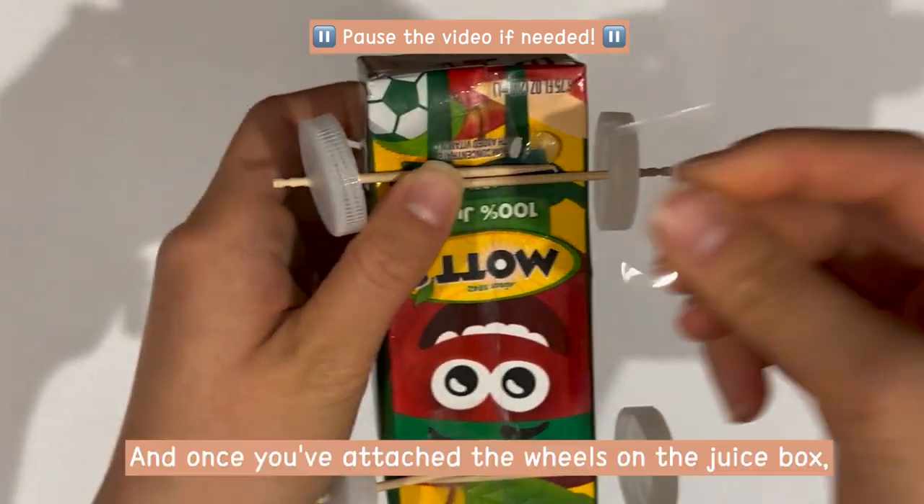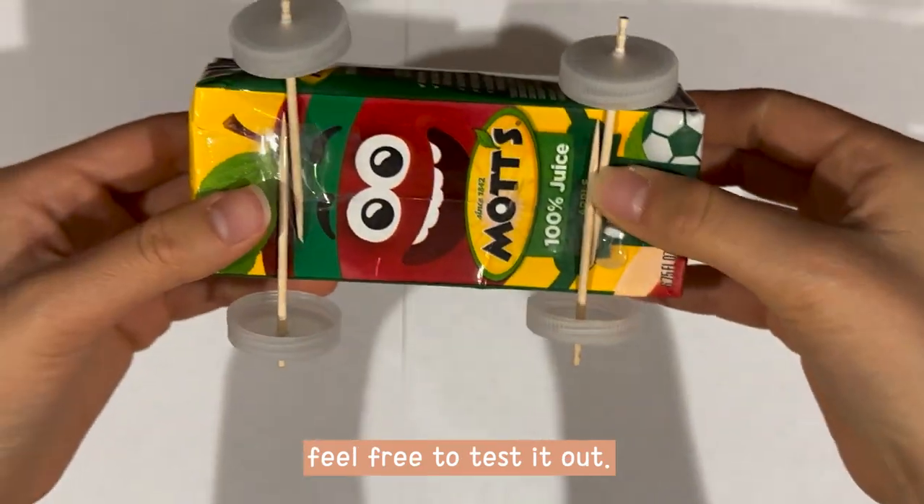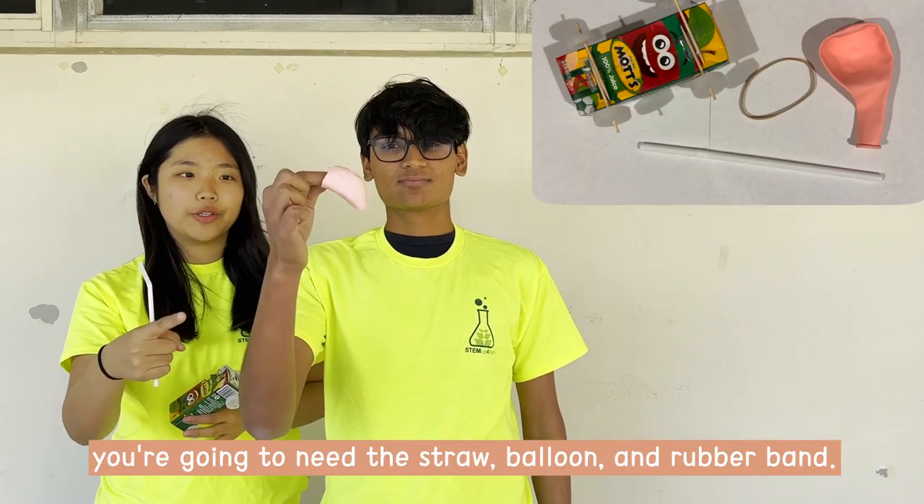Like so. And once you've attached the wheels onto the juice box, feel free to test it out. And now for the next part of the car, you're going to need the straw, balloon, and rubber band.